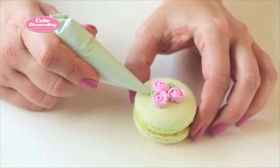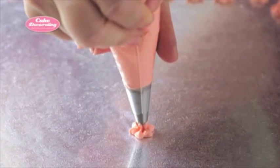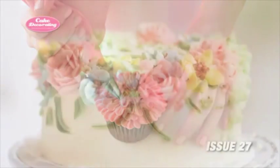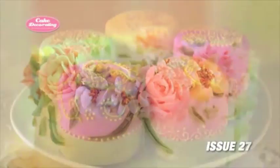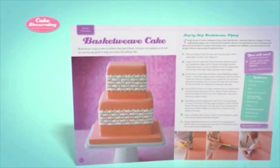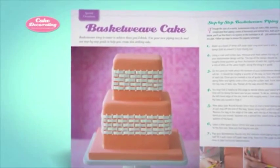You'll have a ball experimenting with various piping tips and seeing what's possible. Before long, you'll be creating flowers, leaves, ruffled borders, and innovative designs like Issue 13's Basket Weave Cake that are sure to delight your family and friends.